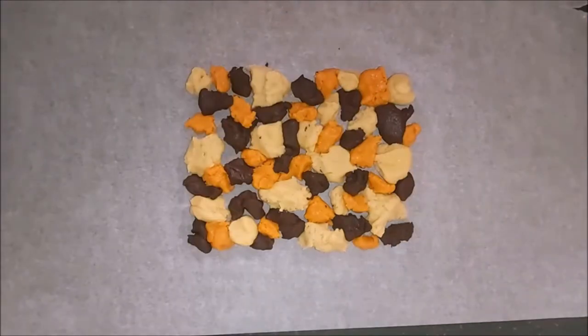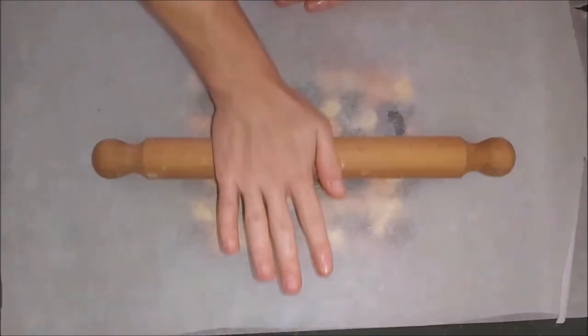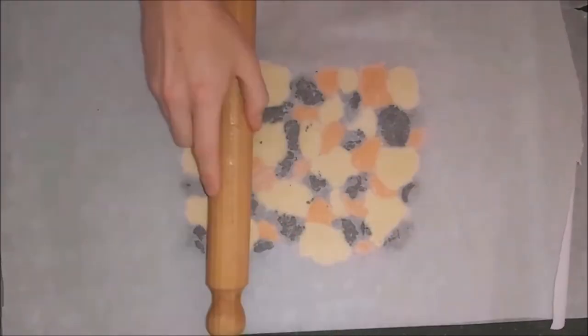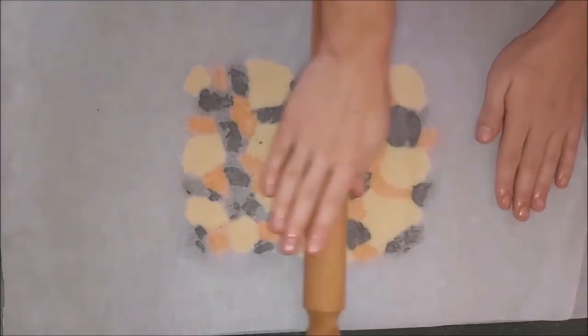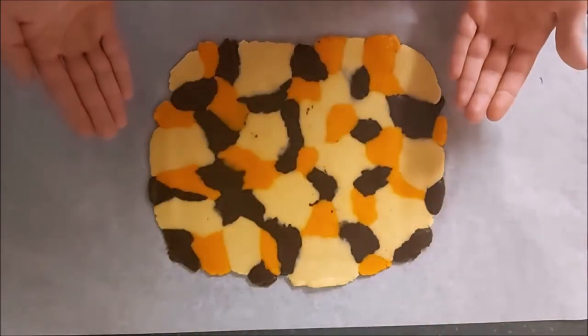Here's how that should look. What you want to do next is get another sheet of baking paper and lay it on top. We're going to get the rolling pin and roll it out so we get a nice even thickness — those colours should start to stick together and make one nice solid dough. Now when you finish rolling, the dough should look a little something like this.